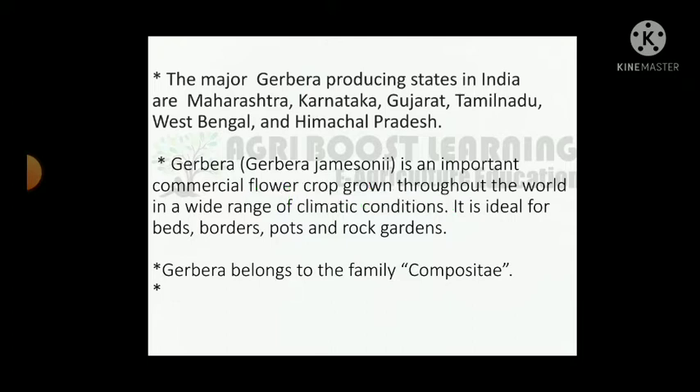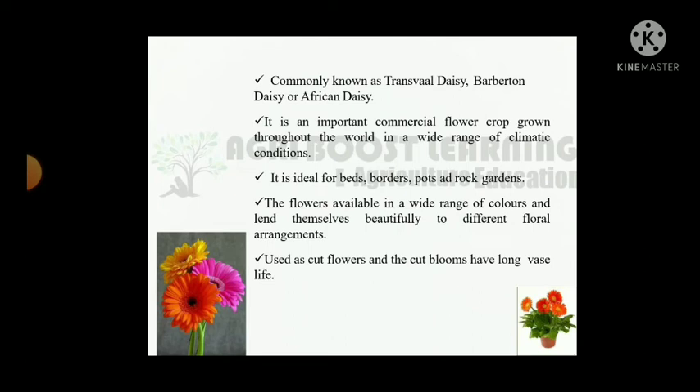It is ideal for beds, borders, pots and rock gardens. Gerbera belongs to the family Compositae. Commonly known as Transvaal daisy, Warburton daisy or African daisy.